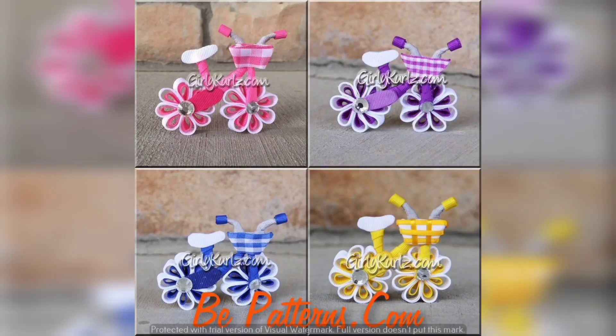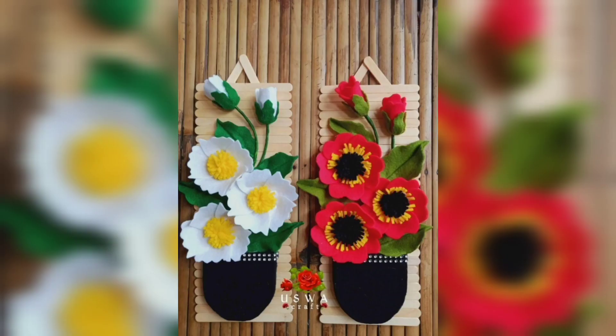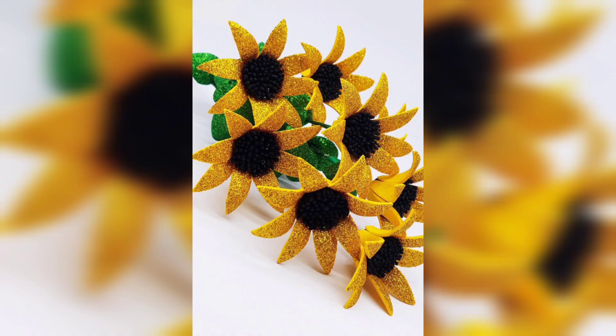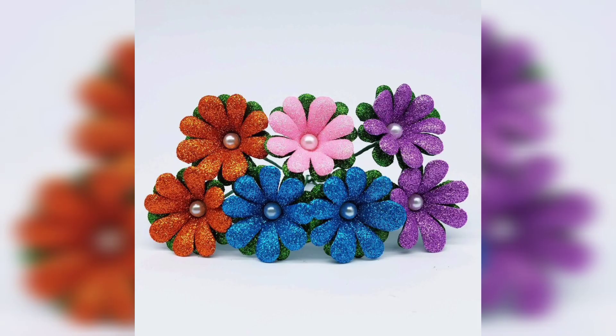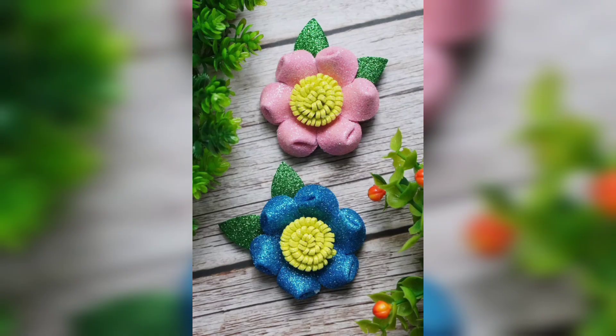Hi viewers, welcome to our channel Craft India. You are watching today glitter sheet craft ideas — glitter foam sheet flower ideas. You are watching beautiful and colorful foam sheet flowers and glitter foam sheet flowers, including sunflowers and glitter flowers — beautiful, easy and simple ideas you can make at home easily.